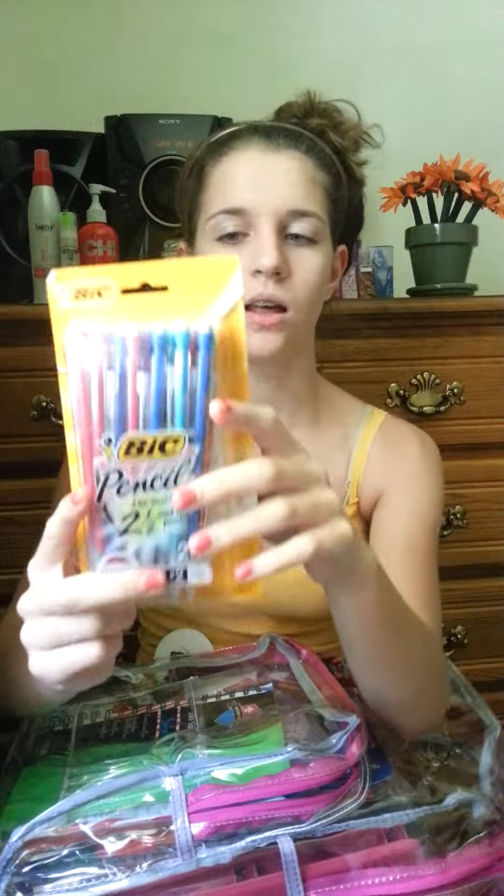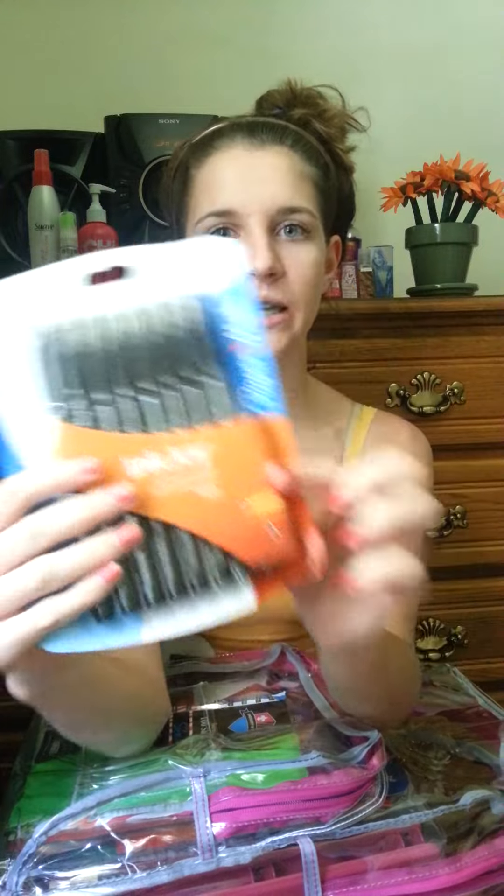Next is a Clorox bleach pen gel for whites — I'll let y'all know how it works and how long it lasts. Along with the blotting sheets, those are new so I'll update on those too. Then a 24-pack of mechanical pencils and some black pens.